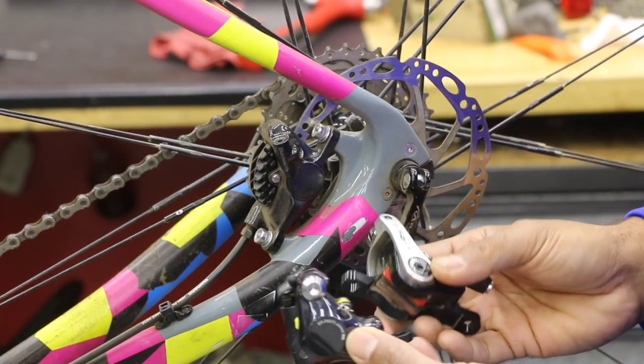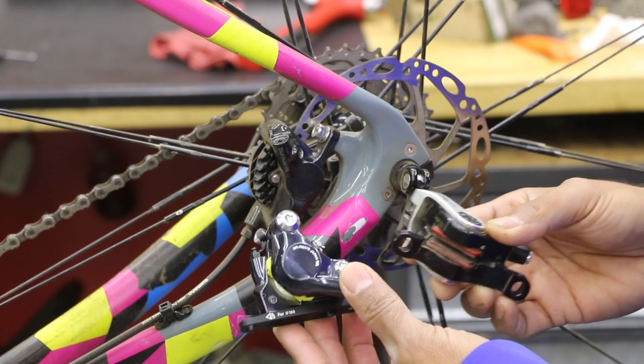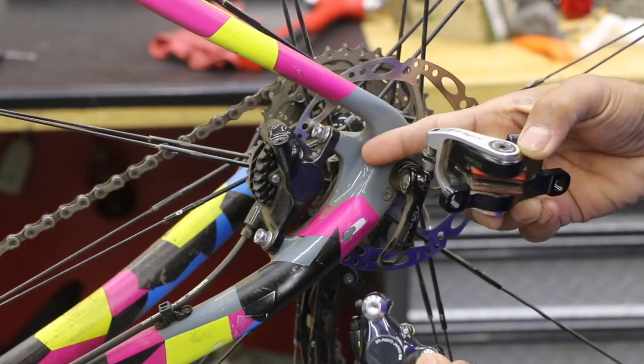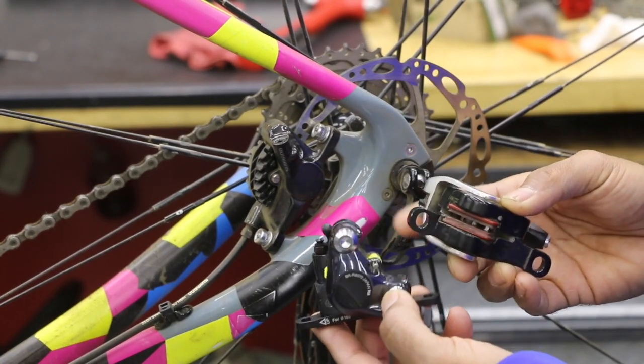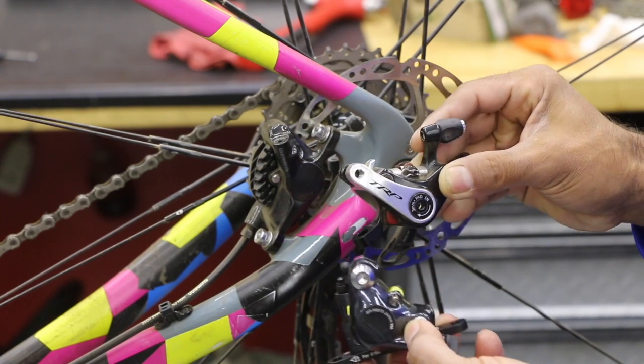If anybody sees anything or has an idea, or sees anybody offering that adapter that's going to allow a flat mount style caliper to go on a post mount style frame or fork, go ahead and leave that in the comments. I'm sure that'll be helpful for other people and take out some headaches for a lot of people as well.